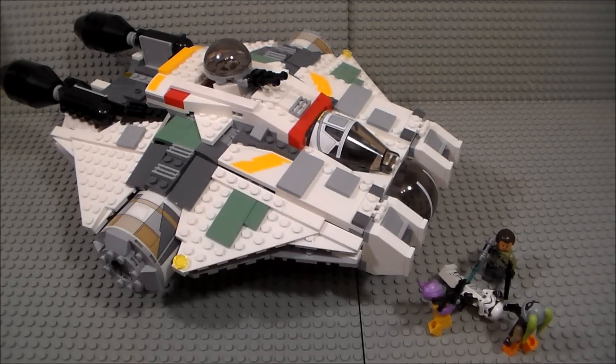To finish off this haul video, I have the Ghost from Star Wars Rebels. This is a really nice ship both in terms of the in-universe design and Lego's interpretation of it. It's not perfect by any means, but it's a really nice-looking set with a ton of great features, so I'm very happy to have gotten it. I will be picking up the Phantom since it was actually out of stock at the Lego Store I went to.